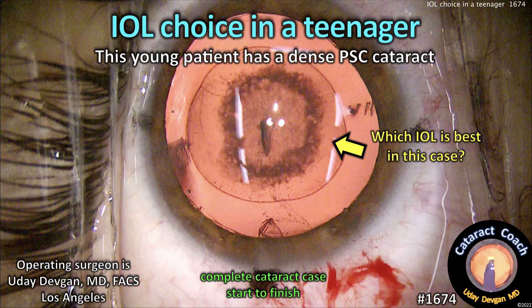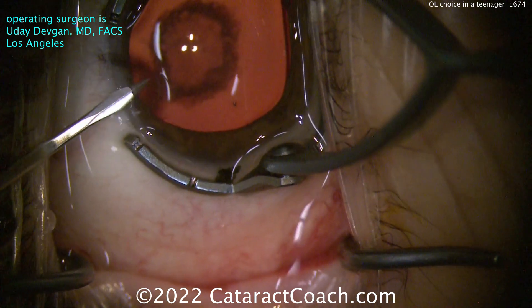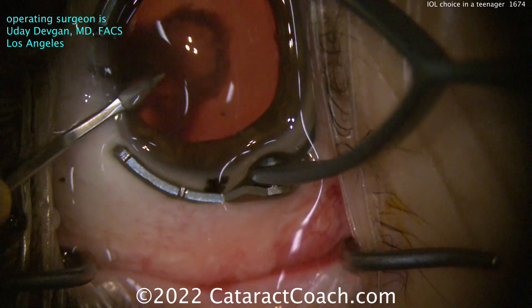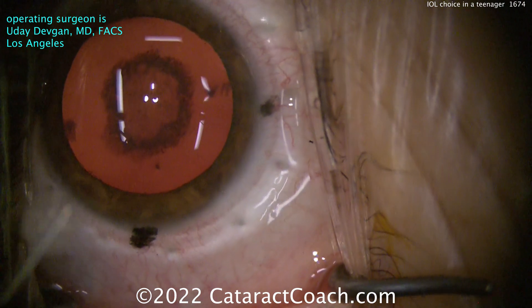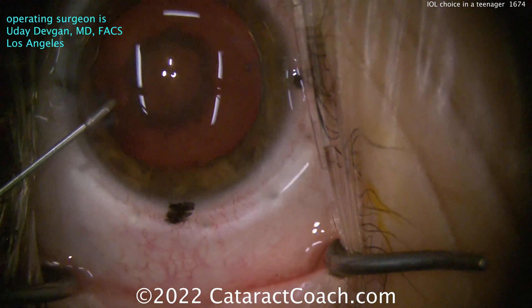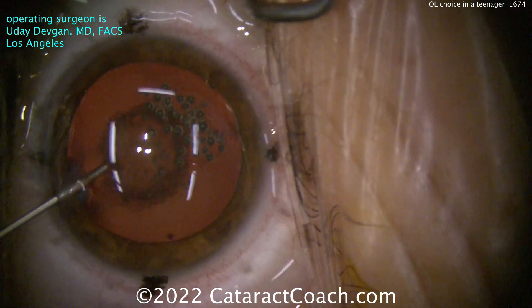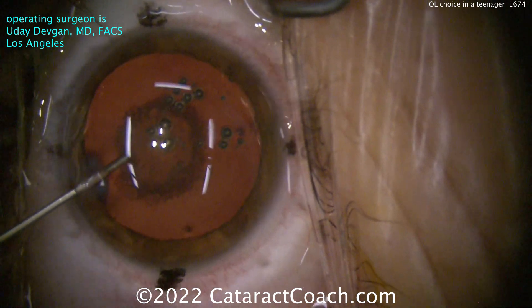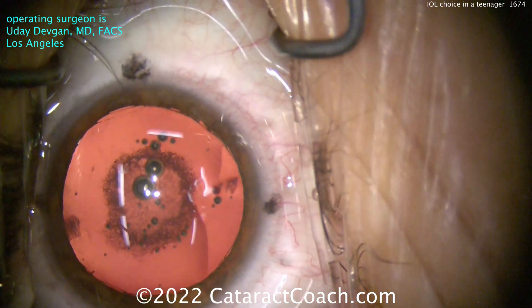CataractCoach.com — IOL choice in a teenager. We have a very young patient with a dense posterior subcapsular cataract. Why is the video so dim? The patient is old enough to have just some sedation, no general anesthesia needed. The patient's having a hard time looking at the light, so we dim it very low. This is our anesthetic: preservative-free lidocaine cut 50-50 with BSS, which will help the patient tolerate the light better.